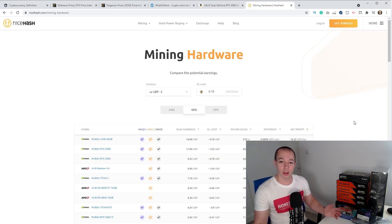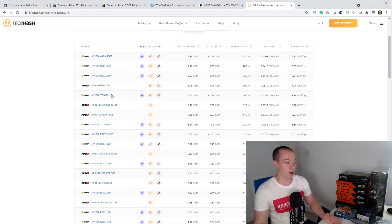Before we go through the hardware I've purchased, I want to talk you through the platform I plan to use initially, which is called NiceHash.com. It's really simple to use and you can make probably 80% to 90% of what you would if you mined the traditional way — so you can make a good chunk of the money without having to have all the technical know-how. On the NiceHash website they have a list of all the GPUs and how much money on average they're predicted to make per day based on the current rate.